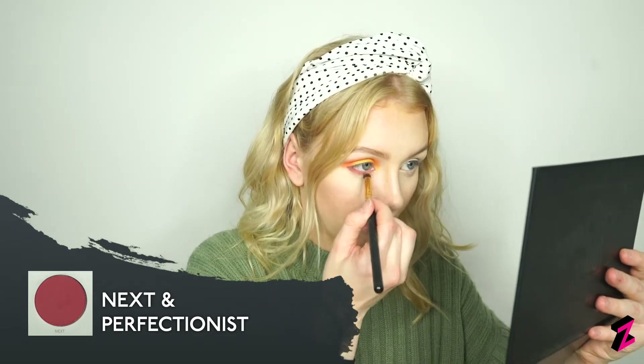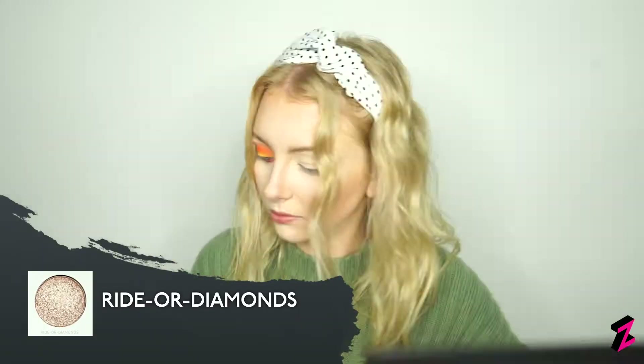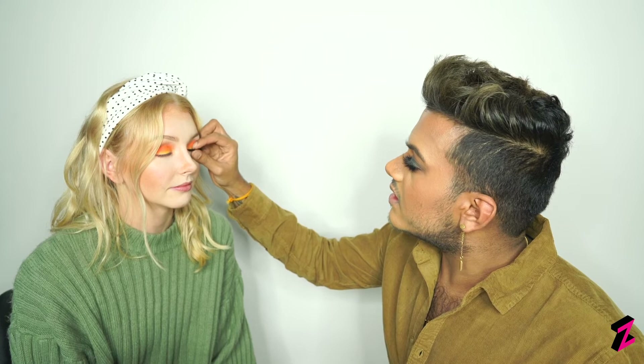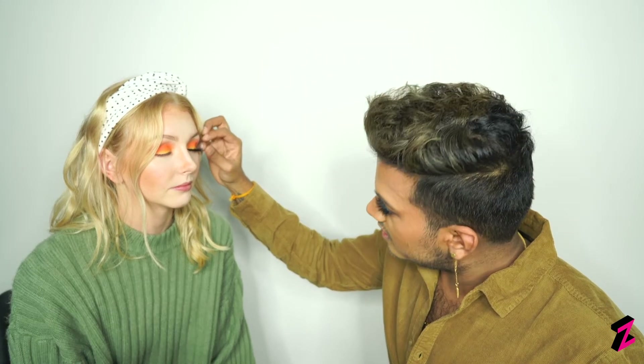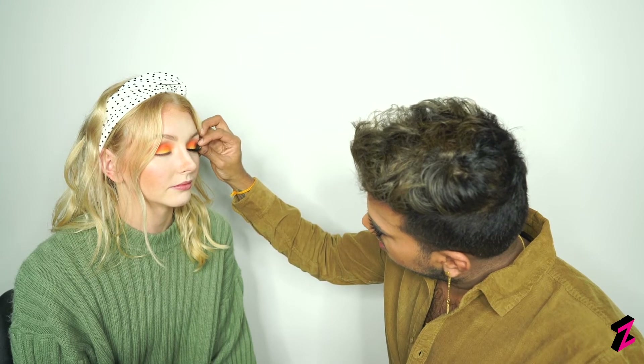I'm lining my waterline with Next and a thin lining brush to get really close to my eye, then blending it out with a dense brush and Perfectionist for a smoky under eye. To brighten my inner corners I'm using a tapered brush and Right Or Diamonds, which is so sparkly — packing it on more using the Morphe setting spray to wet my brush before dipping back in the pan. Gautham kindly popped on my lashes, though we think they may be too big for my small face.